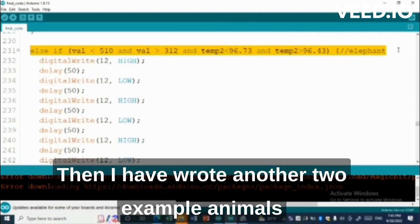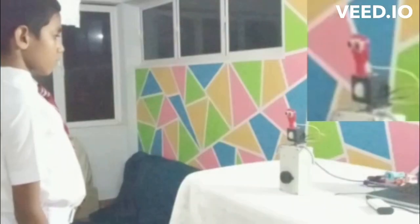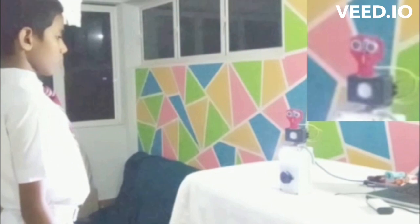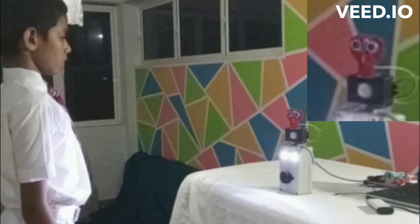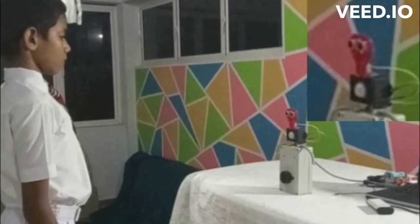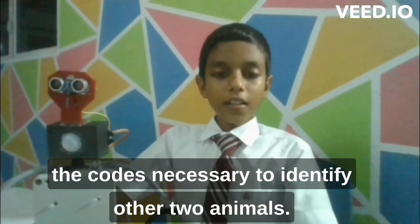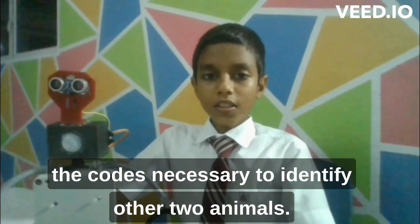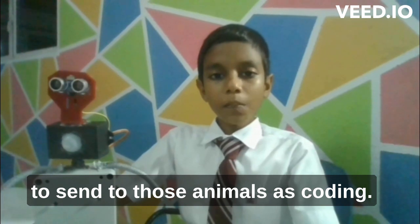Then I have written another two example animals — they are elephant and porcupine. You can see that our smart scarecrow is working. Other than human, I have written the codes necessary to identify the other two animals, and I have written the sound needed to send to those animals as coding.